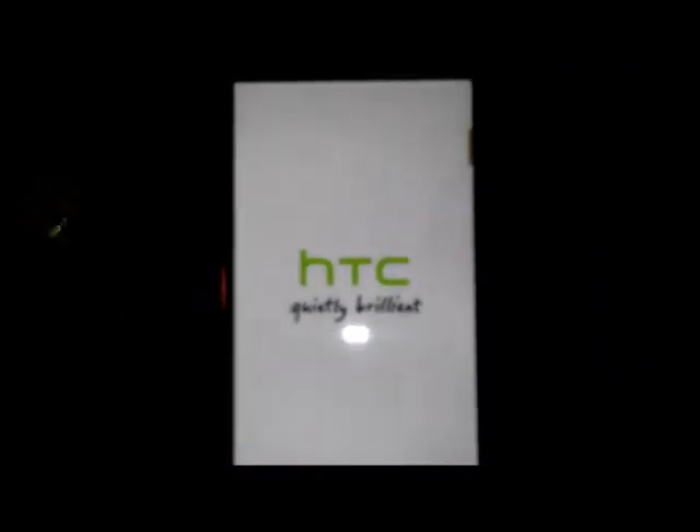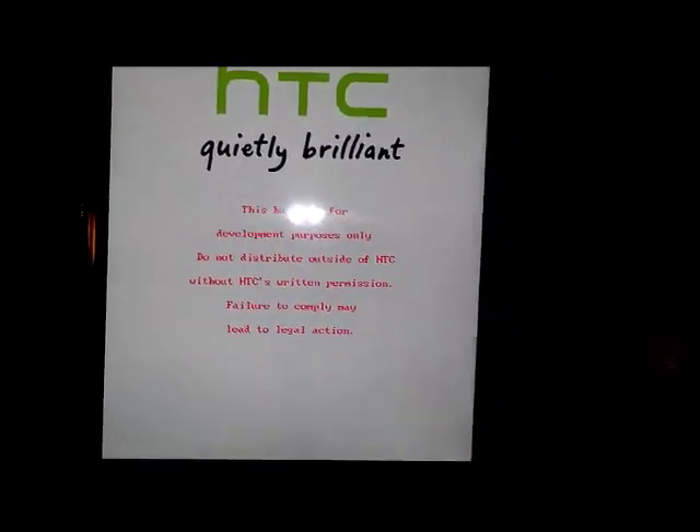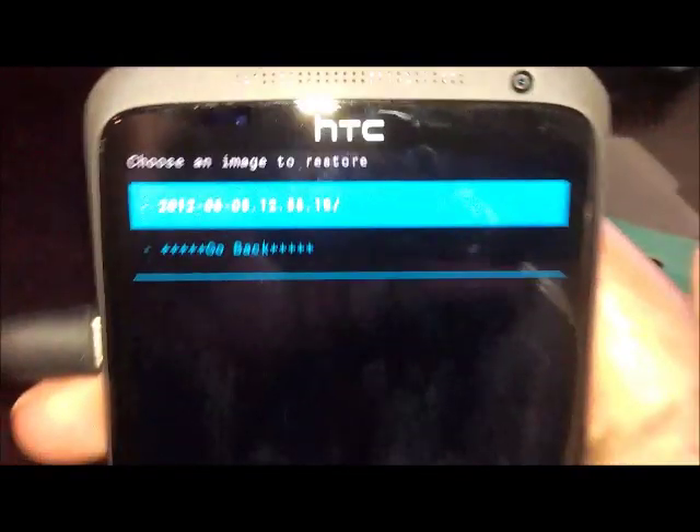I'll just show you on my phone to prove I've been successful in flashing ClockworkMod. Using the volume button, press down to navigate to Recovery, then press the power button to select it. Now it reboots. There's ClockworkMod Recovery right there. I've already made a backup of my ROM — if I click Restore, you can see there's a backup already made there, which means I've been successful. That's all for this video. Thank you for watching.